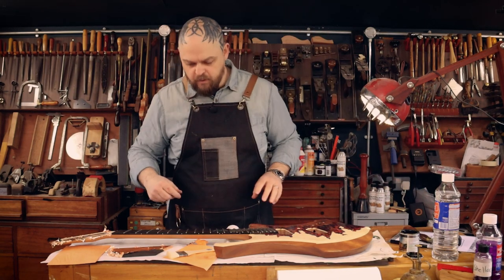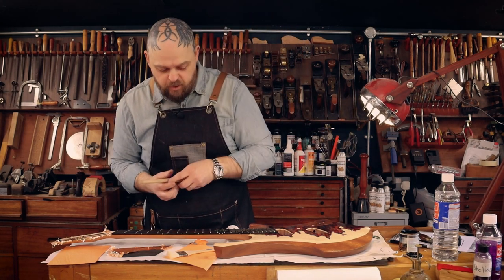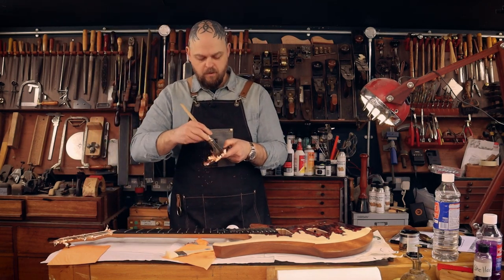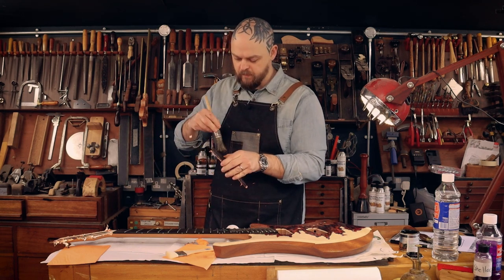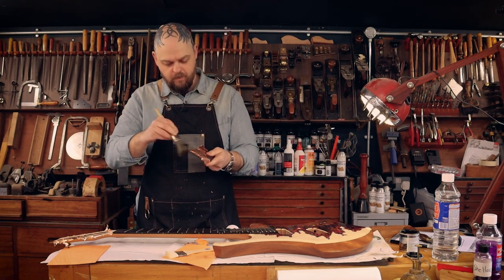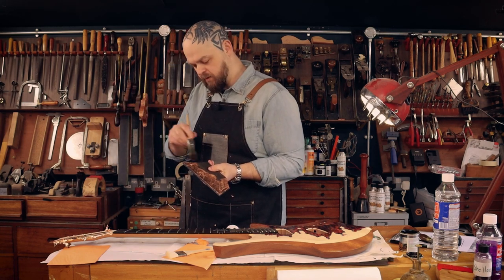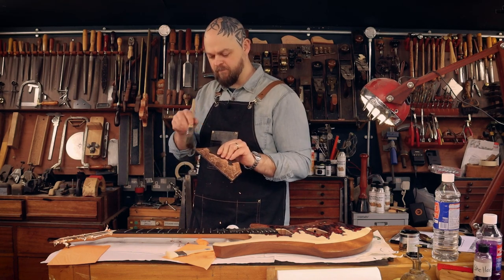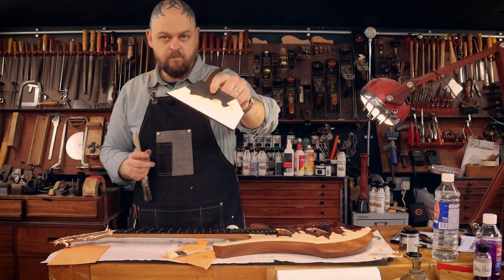I'm going to finish this painting later after the fact, because you do not need to watch it. We do, however, have to see what this looks like. I do enjoy leafing stuff, I really do. It is just one of those things. Look at those things for me. Let's go. We'll be right back.